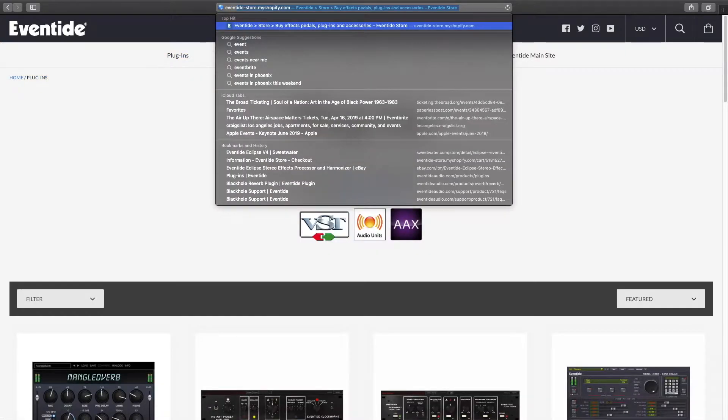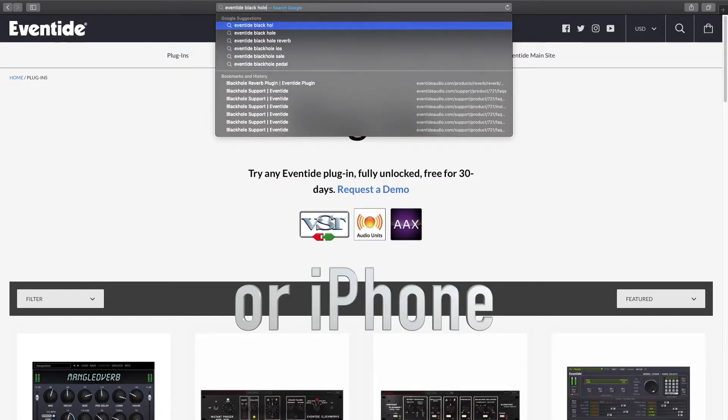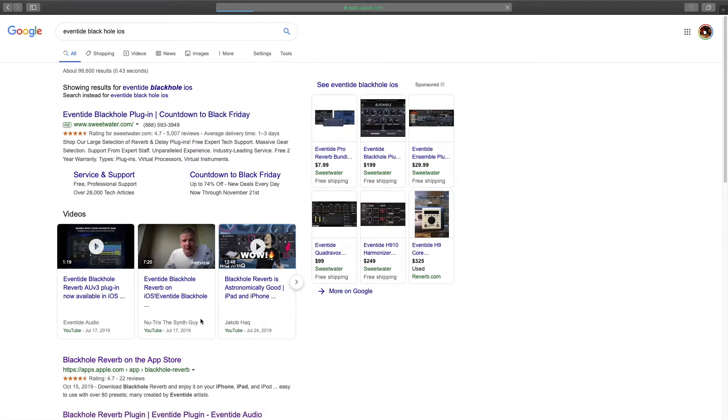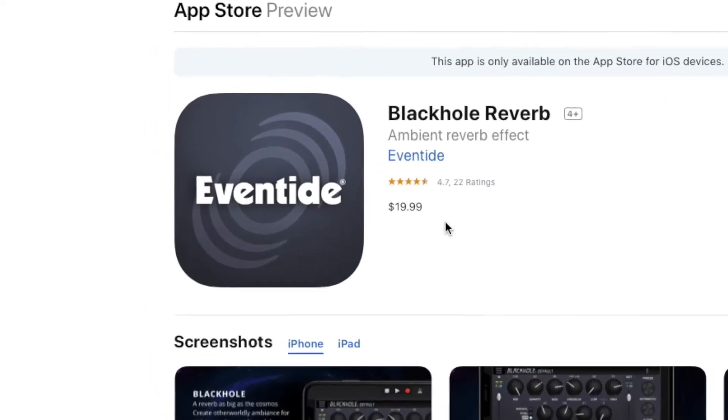There's an even cheaper way to do this, but there's one caveat — you have to own an iPad. And fortunately, a lot of us do. Eventide has released iOS versions of its plug-ins that will work on your iPad or iPhone. And at $20, it's a pill that even my cheap ass can swallow.